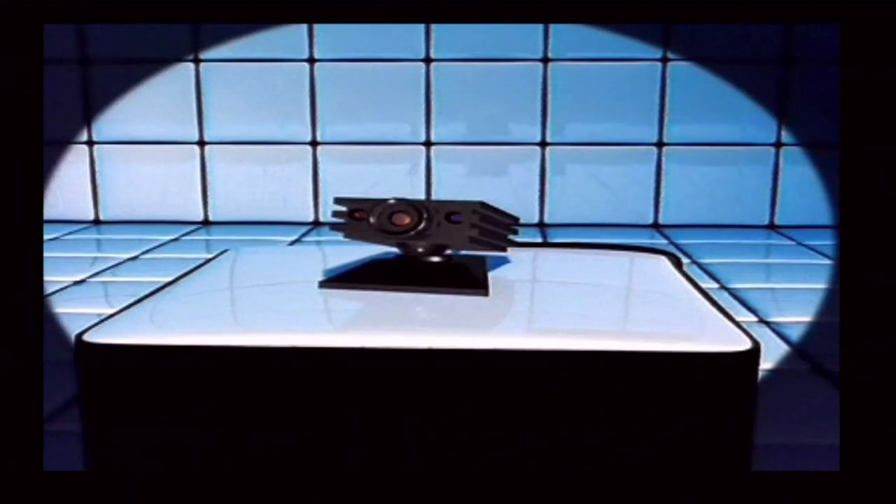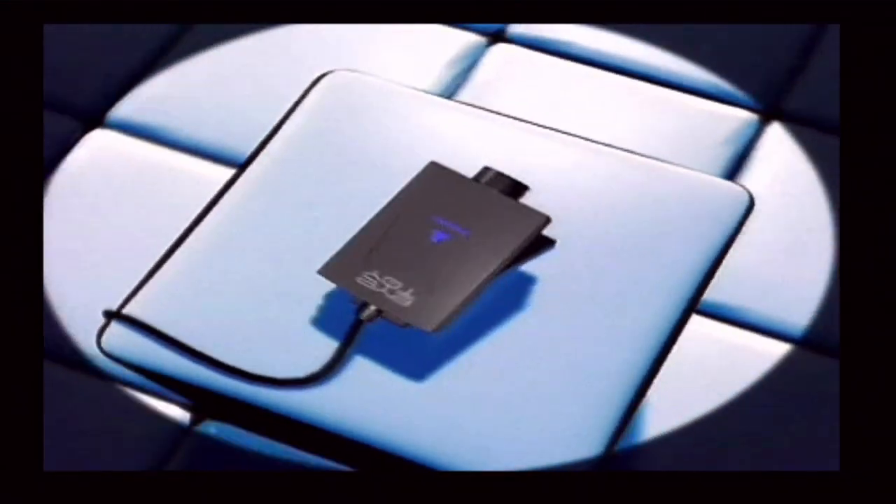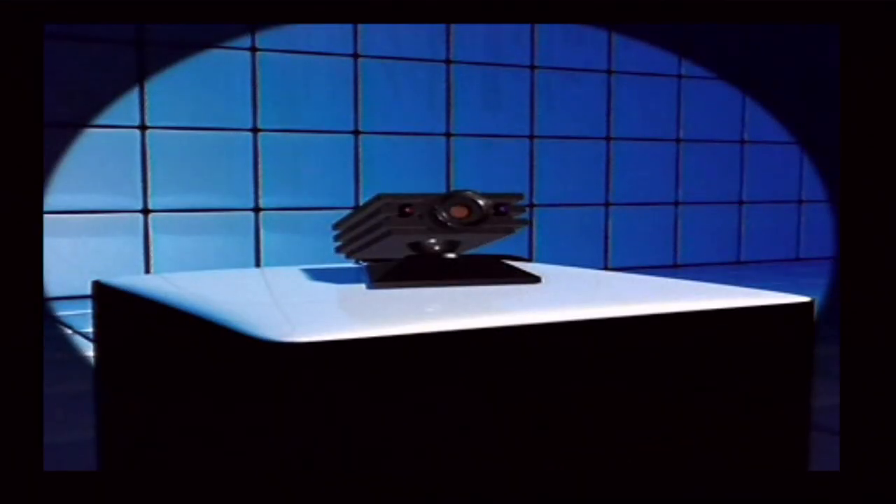Welcome to the world of iToy from Sony. You're probably raring to get going with it, but if you haven't played games using iToy before, there are just a few things you'll need to know to help you get the most fun out of it. It's really very simple.